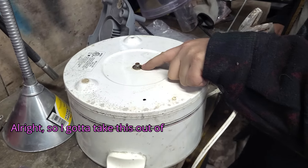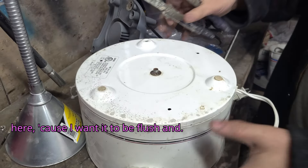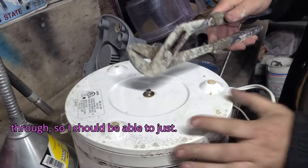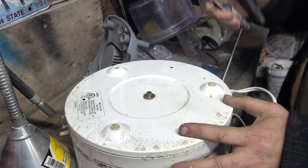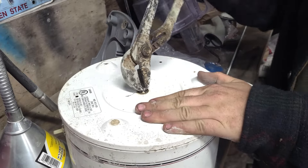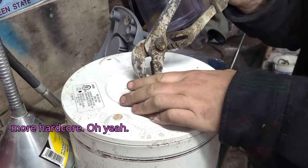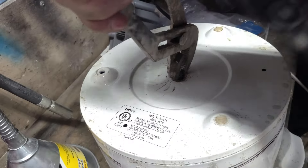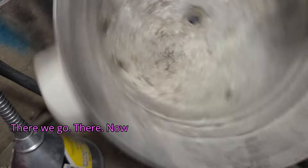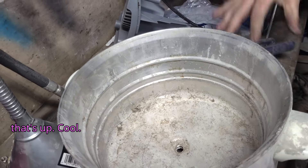I've got to take this out of here because I want it to be flush. It looks like just a little punch through, so I should be able to just — or not, maybe. If not, we're going to go through a little bit more hardcore. There we go, now that's out.